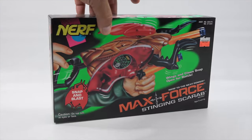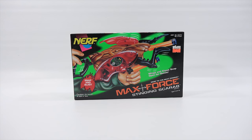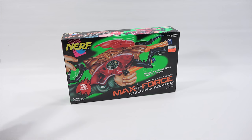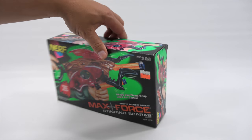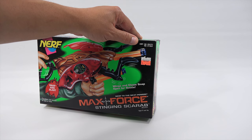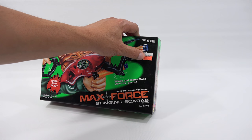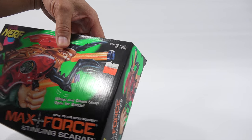Back in 1996 it's a lot different the way Nerf guns were played with, in regards to all the different battling and different guns that are available today. So if you had this you were probably pretty cool. ASST number 60470-61304. Originally $19.99, now $7.99.